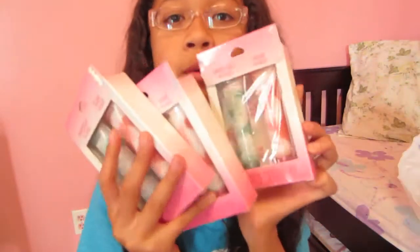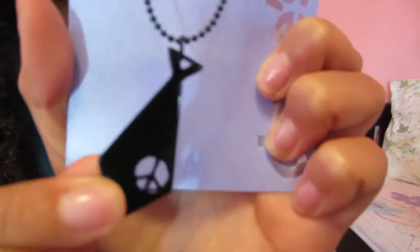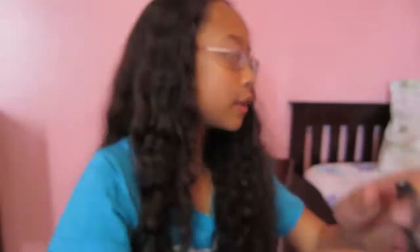I got these three as well for a dollar each. Then I got a whole bunch of little necklaces. I got this one with a really cute bow tie — it has a see-through peace sign right there and it's just a black tie. Then I got this bracelet, which I've always seen many people wear. It has really cute glistening beads.